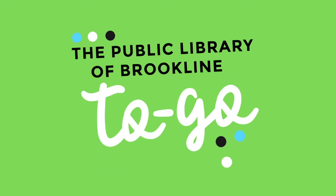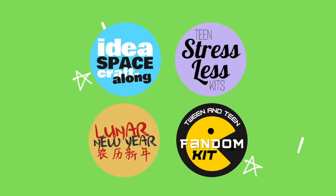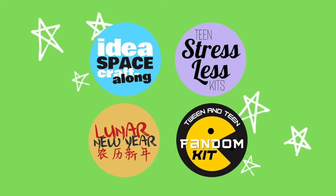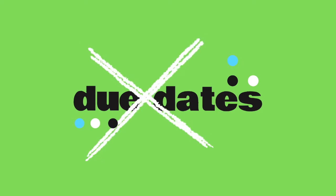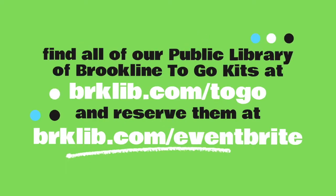This month, we're going to be making Suncatchers. Is this your first Public Library of Brookline to-go program? Here's how it works. Each month, the library is offering new take-home program kits, complete with everything you need to follow along, and video or written instructions created by one of your local librarians. The best part? Absolutely no due dates — you can keep everything included in your kit. Visit brklib.com/togo for a full list of our current kit offerings, and follow the link there or visit brklib.com/eventbrite to reserve yours for free pickup at any library location.